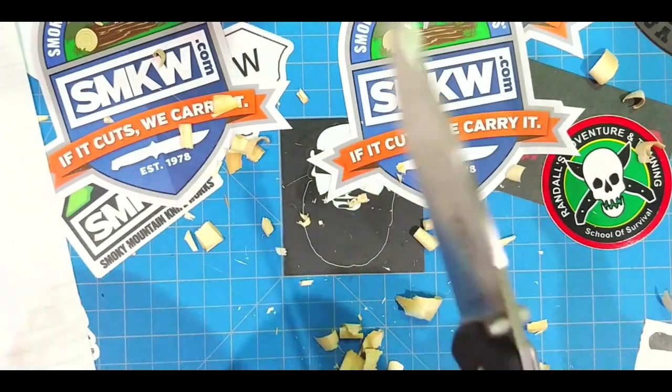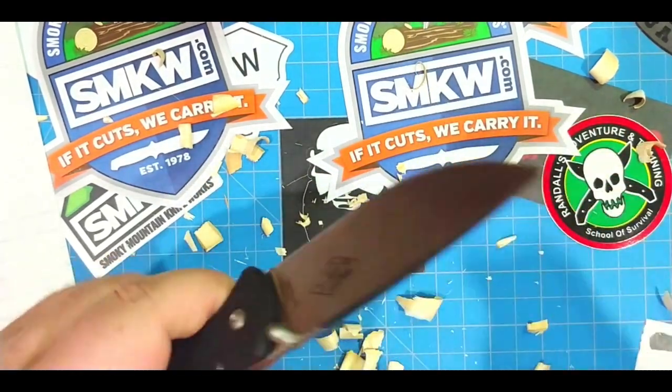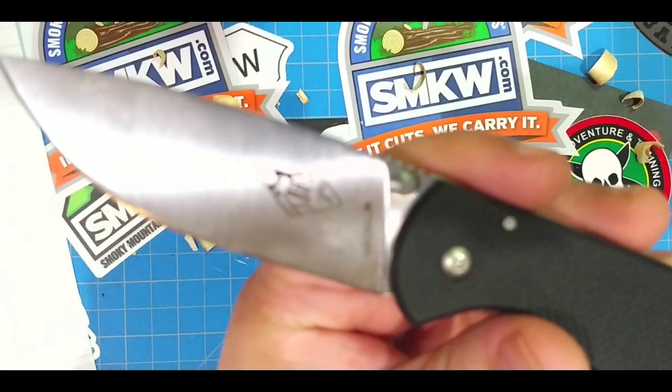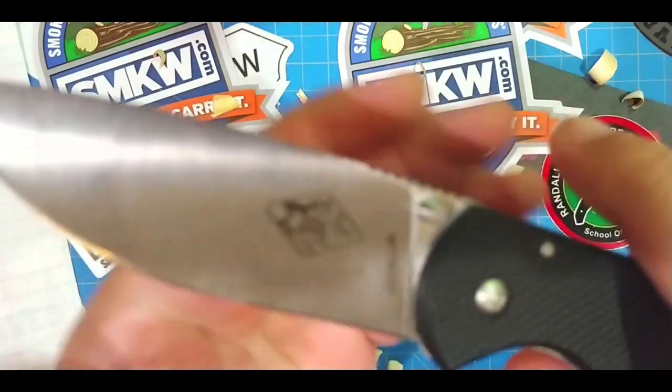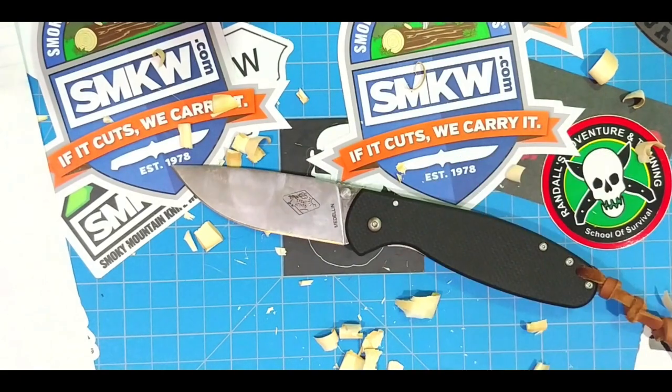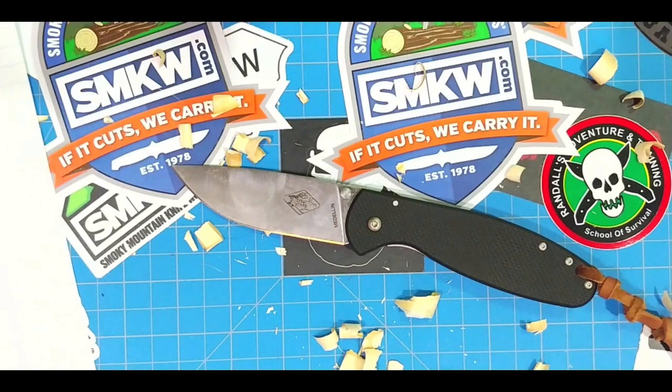I doubt you're going to really test your AUS8 — and you're going to miss out on a really cool knife if AUS8 is throwing you off, because this is a great knife. Don't miss out on a cool knife because you're a steel snob. I'm a knife snob trying to get out of steel snobbery, and this is really a step in that direction. There are things you're going to need different steels for, but not for your EDC — not for your woodsy knives and stuff you're going to want to re-sharpen while you're out there taking down shrubberies.